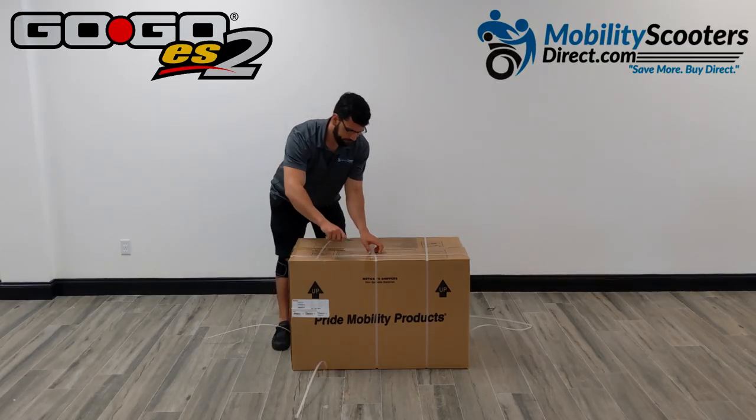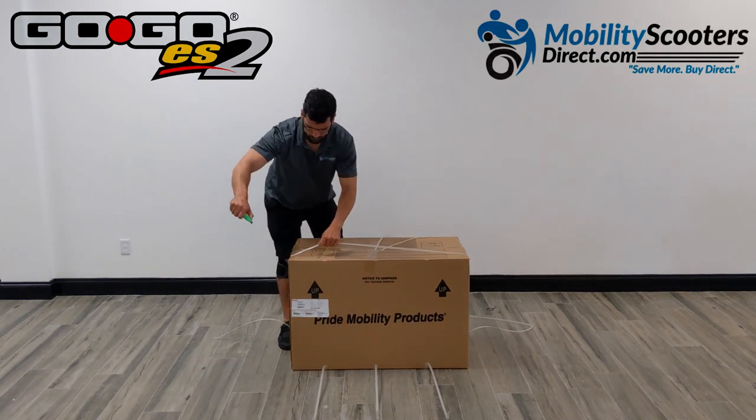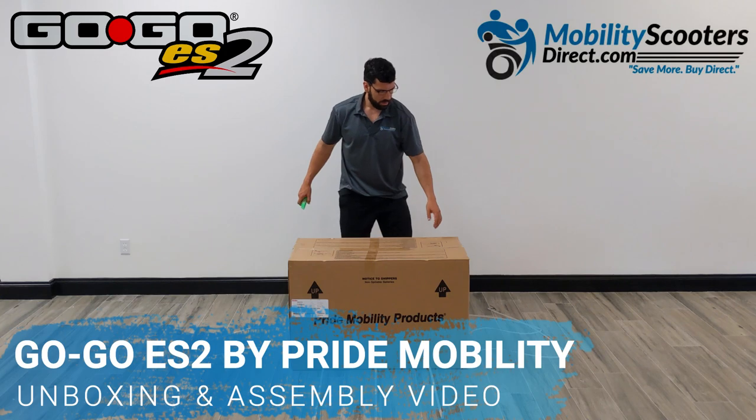Hello and thank you for watching today's unboxing and assembly video. Today we're going to be unboxing the Pride Mobility GOGO Model ES-2.